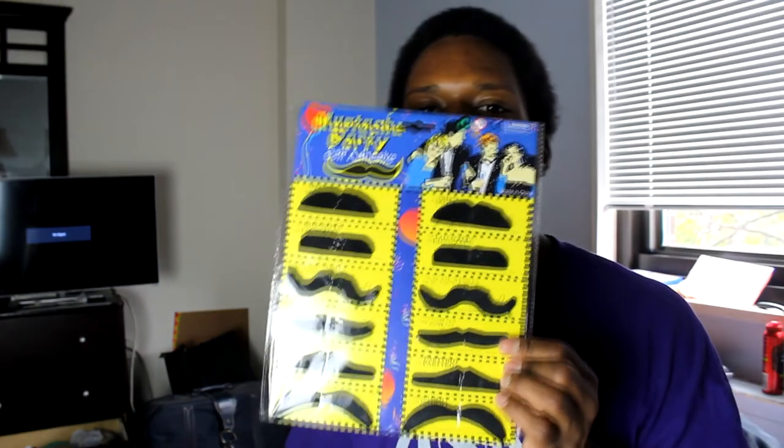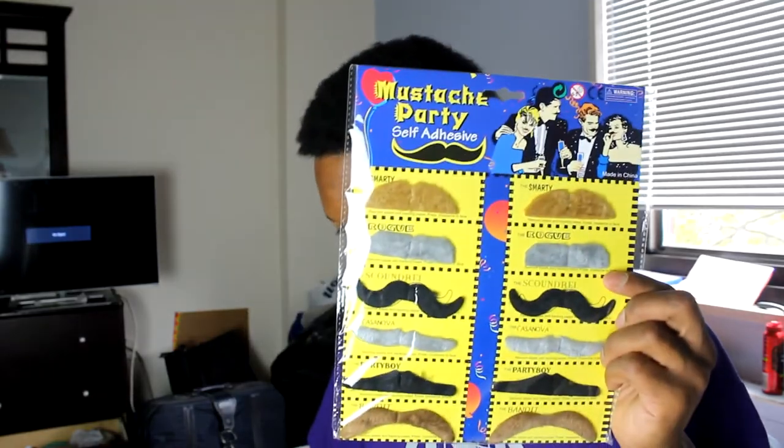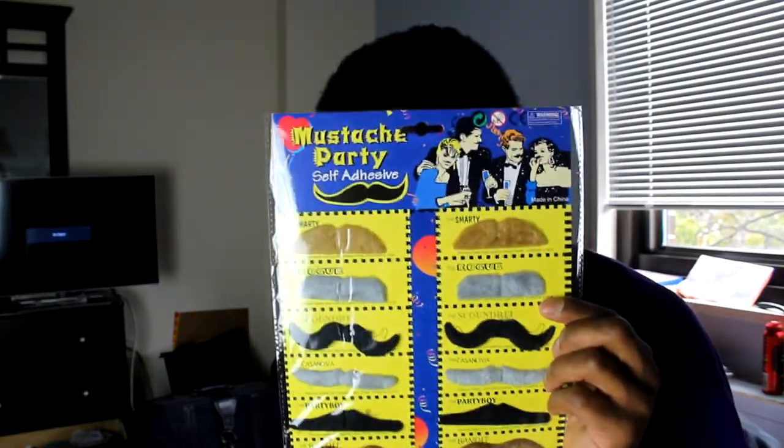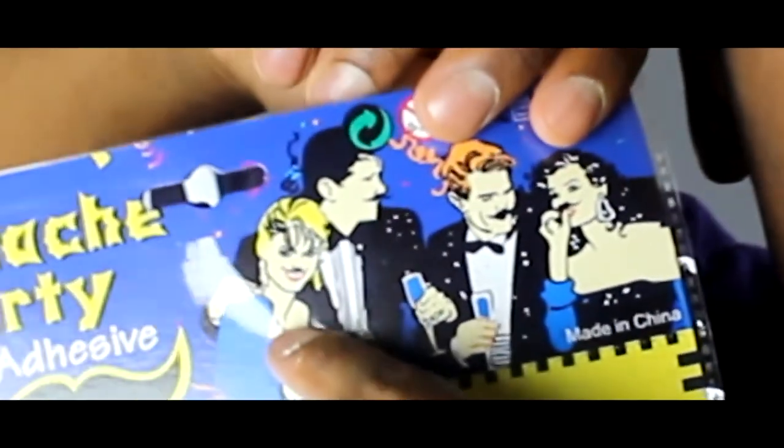There's like 47 of these mustaches. 47 of these mustaches, these right here. And then you got these right here — basically a second set of the same kind. And then you got these right here. Why does she have a mustache? Anyway.